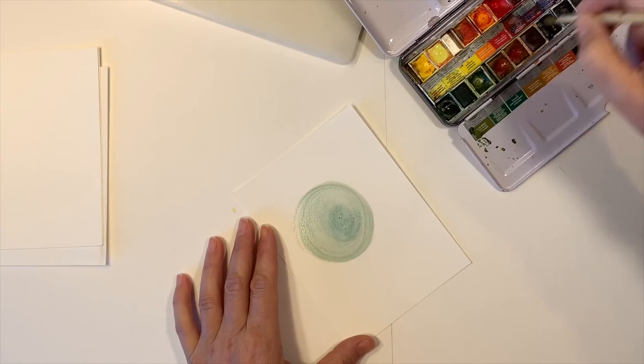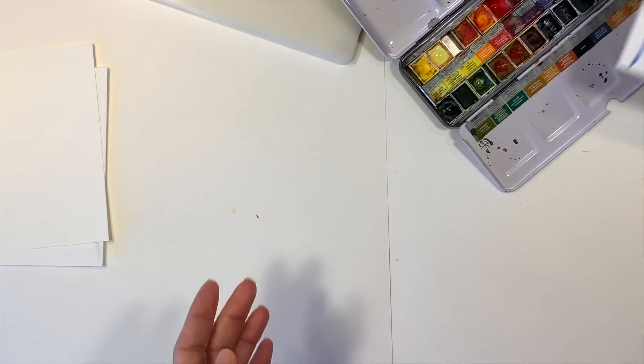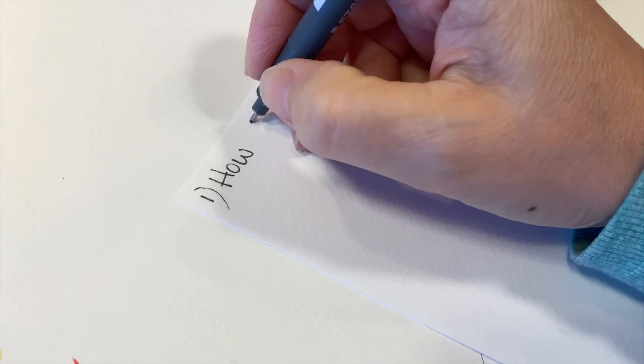We went ahead and put some rings on all of the gas planets because the resources we were using showed rings on all of them. All of the resources I've used for this project are listed down below in the description box. We're also going to go ahead and add Pluto to this flash card set — I've heard it's been re-added as a planet, so I'm happy about that.